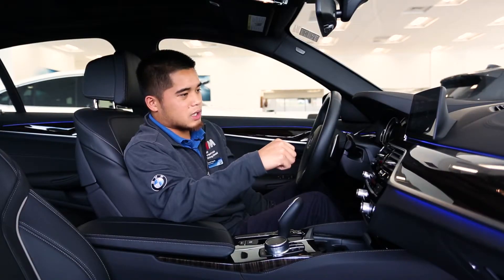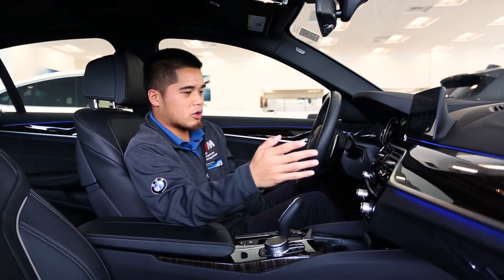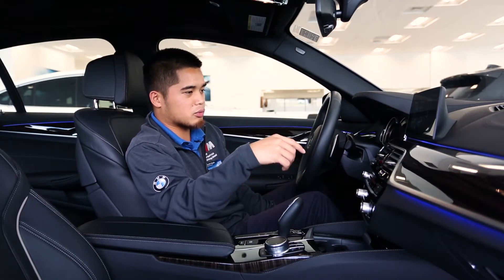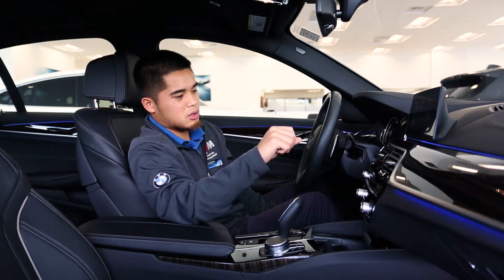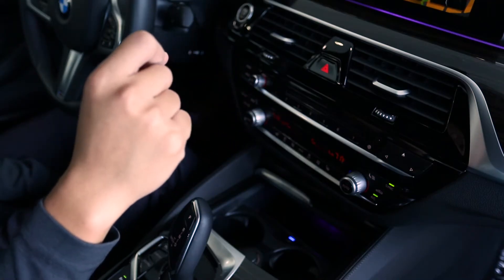I have a gesture where I can decline phone calls just by swiping to the right. If I want to accept a phone call I can just point at the screen. I also have a customizable gesture which is two fingers — right now I have it set to mute and unmute. I'll crank the volume up, then two fingers to mute, and two fingers to unmute, just like that.